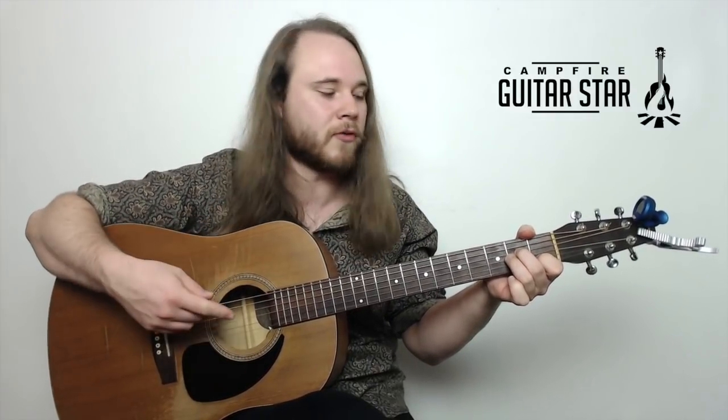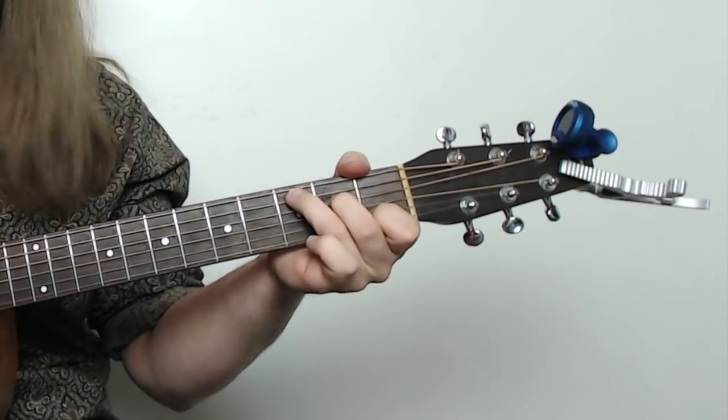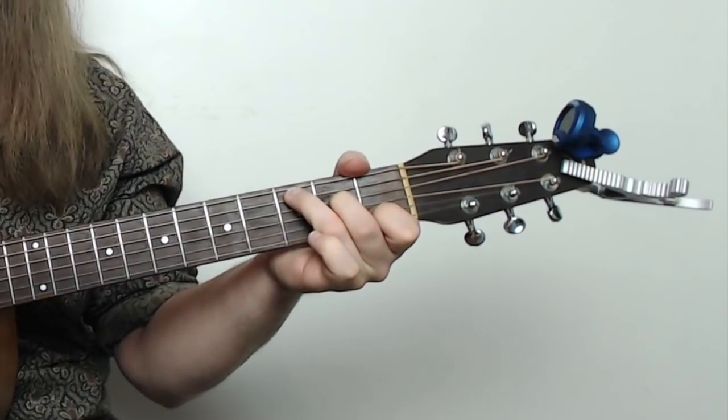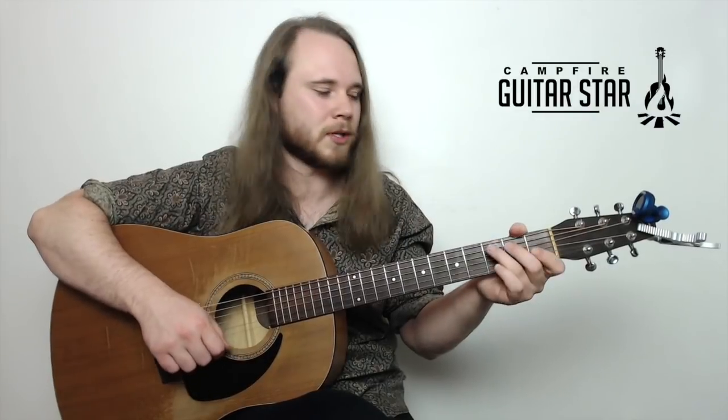Now check this out. When we start over, we go from A minor, the last chord, to C, the first chord. Look how easy this is — all you've got to move is one finger. Third finger goes onto the A string and we're at a C chord. A minor to C. The whole chord progression one more time.